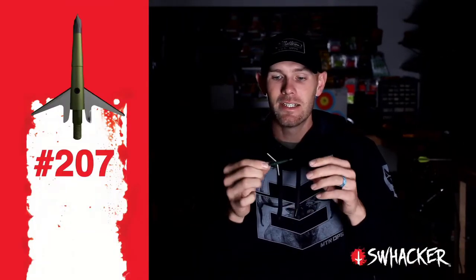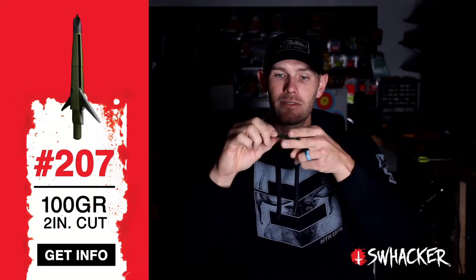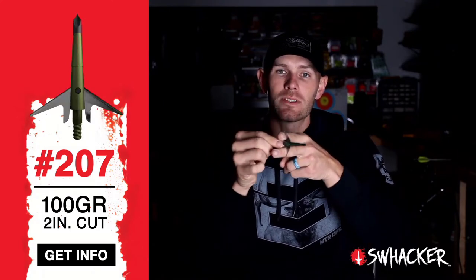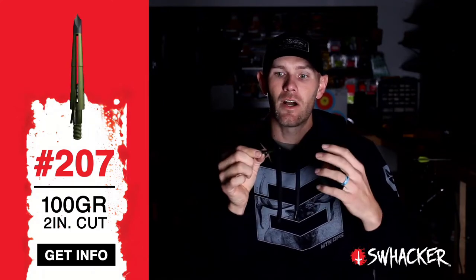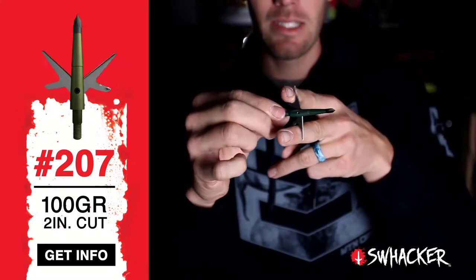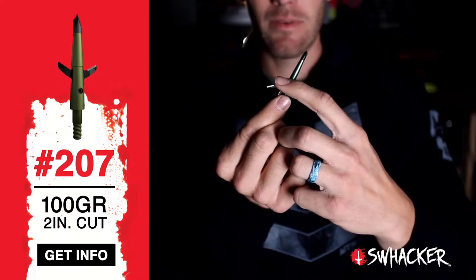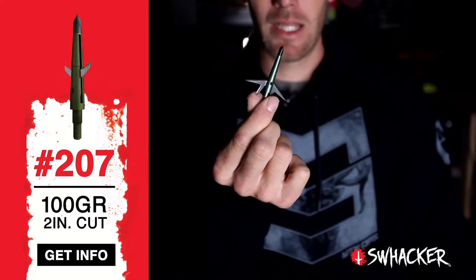Hey guys, Levi Morgan here. This is the only broadhead — or was the first broadhead — to cut lungs and all the good stuff with brand new blades. With a Swacker, it goes in through the first rib cage, hide and everything, and opens on the inside, so it's cutting all the vital stuff. These blades have never touched bone, fat, or fur — any of the stuff that dulls your knife blades and will dull your broadhead. That's the thing I love most about a Swacker.